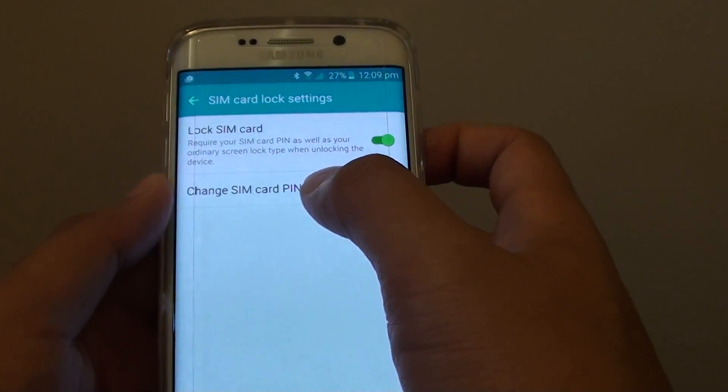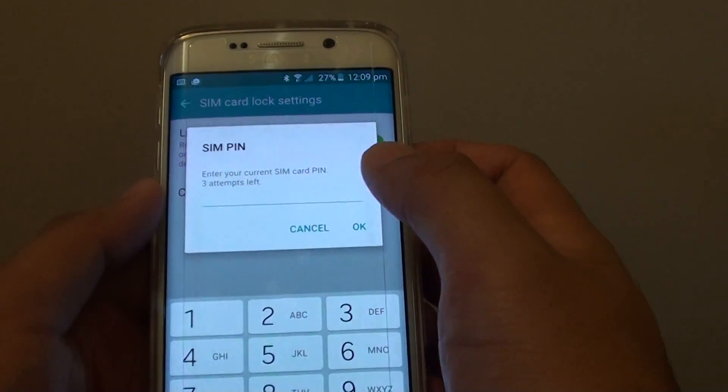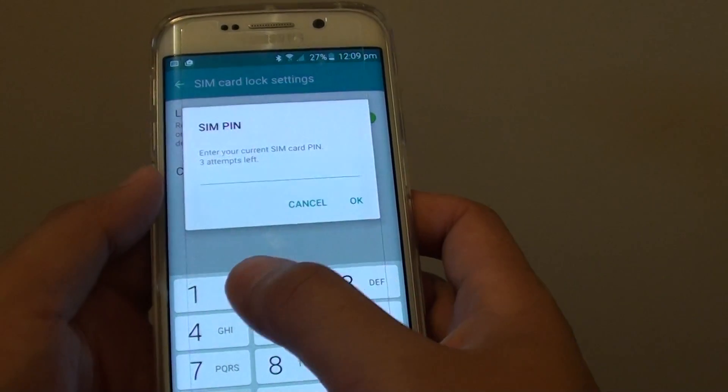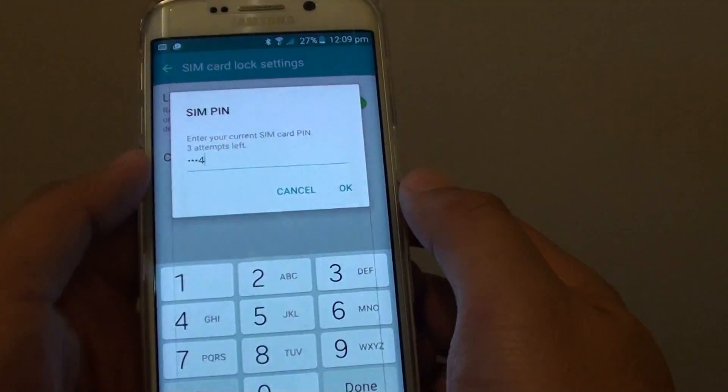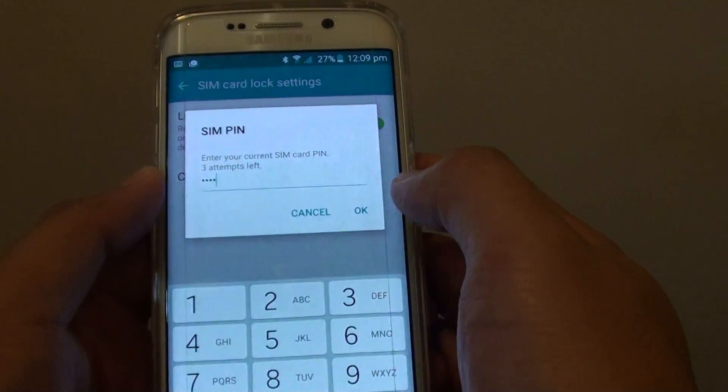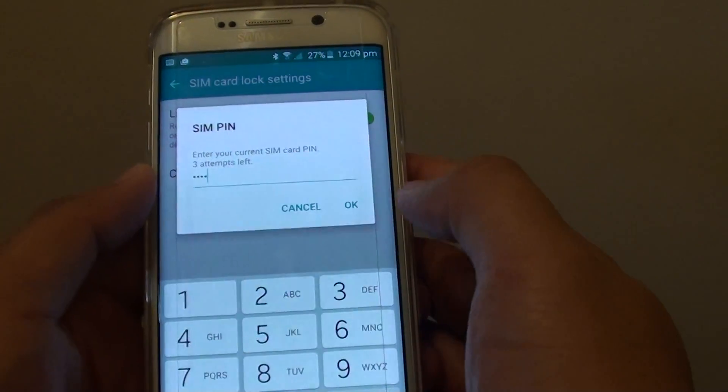Then tap on Set Up SIM Card Lock. In here, tap on Change SIM Card PIN. You need to enter the current PIN that you set up with the device. I put in 1234. If you never set up a SIM PIN before, the default PIN is probably 0000 or 1234.